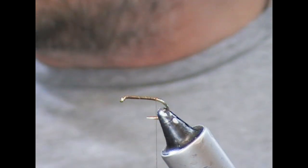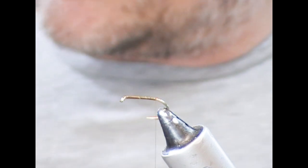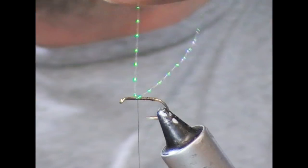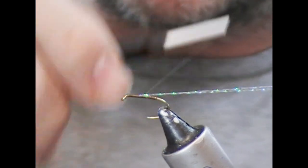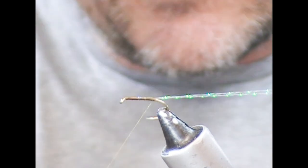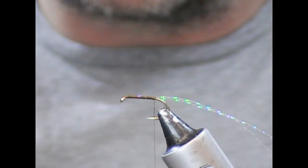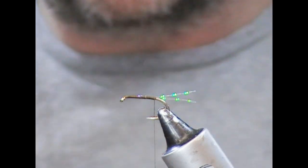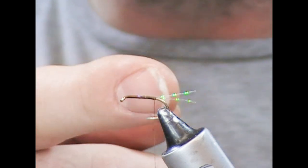For the tail, we're going to use a flash material — like a mirage flash or a crystal hair. Having the thread base here, I'm going to come forward a little bit and tie in a strand of crystal hair about two thirds of the way up, fold it back, and keep it under tension. I'll take my thread back to roughly where the bend starts near the barb, then cut it off at about the length of the body. We now have two flash strands out the back, and because crystal hair is twisted, you get this effect of like bubbles.